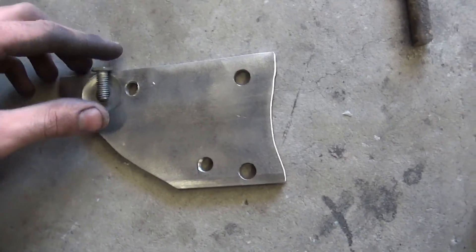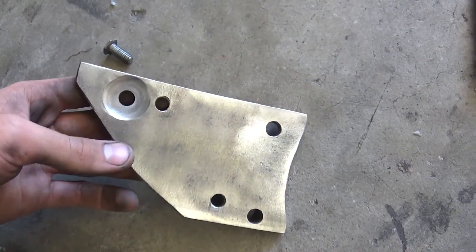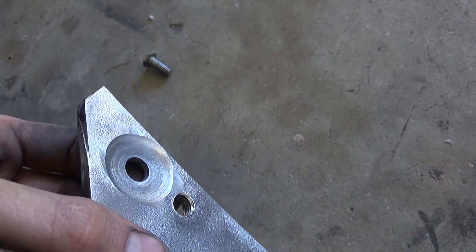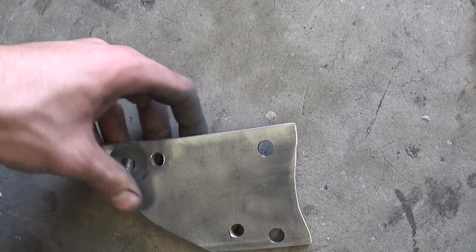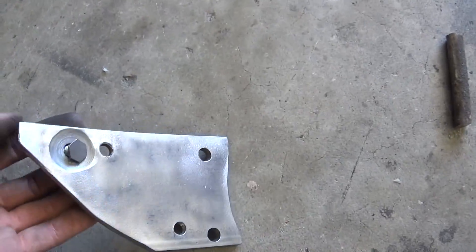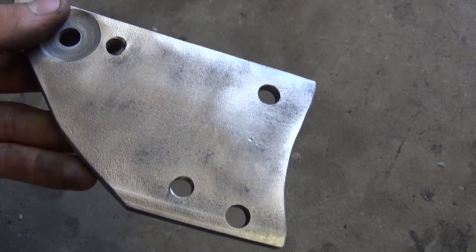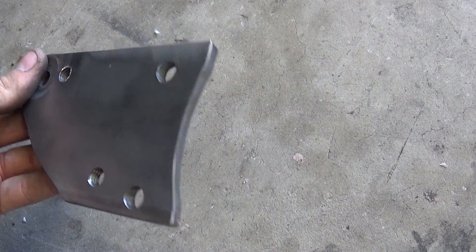Here's the bracket I made for my shifter — some quarter-inch plate with three mounting holes for the tail shaft housing. This one I ground down a bolt so it's flush because the shifter goes over top of it. I got two drilled and tapped holes, three-eighths, for the shifter to mount to, and a clearance for the end of the tail shaft housing.